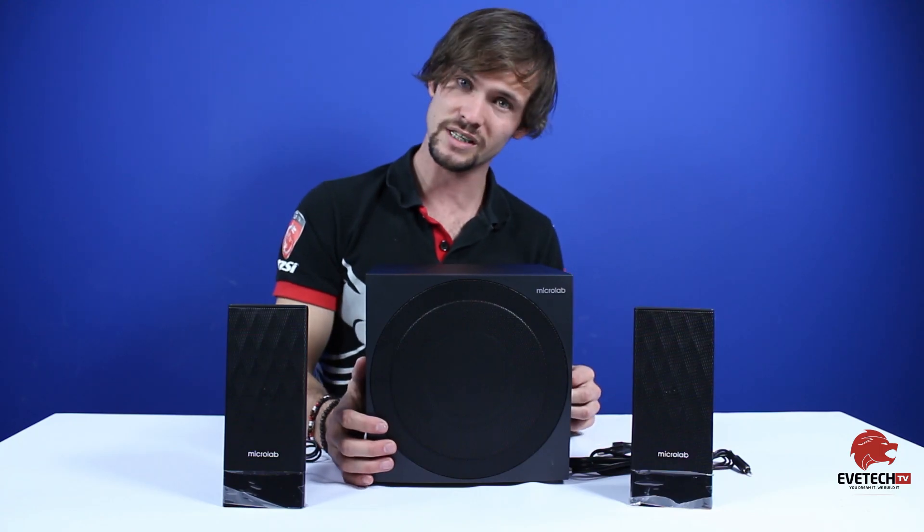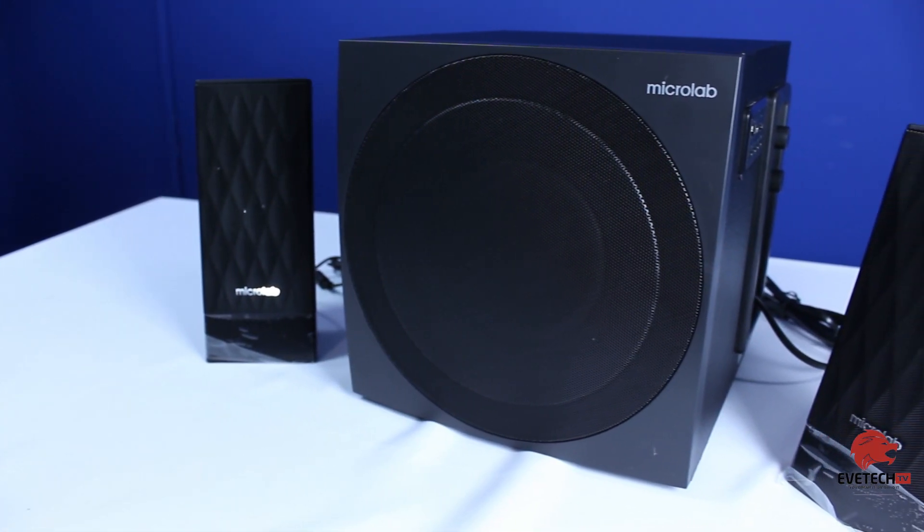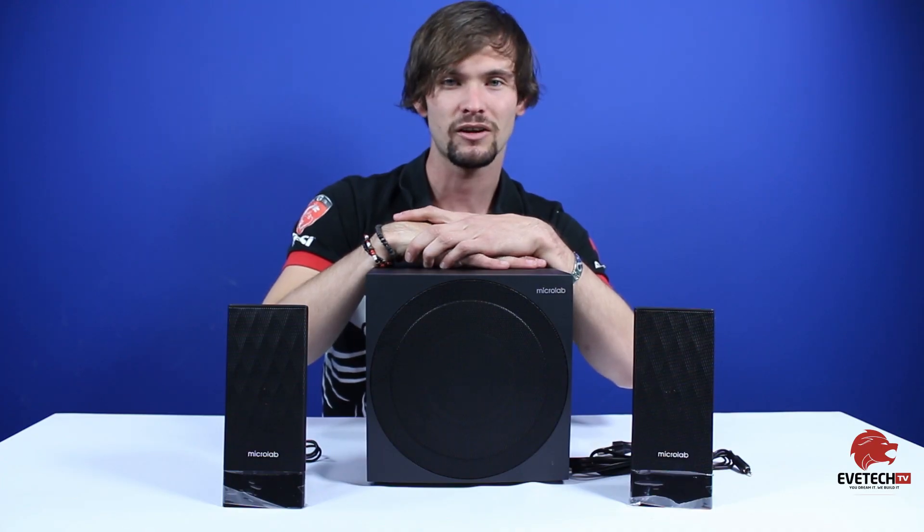Thanks a lot for watching. Please as always like and subscribe, and comment down below to let us know what you think about the M300 BT by Micro Lab. Till next time, I've been your host Darren Clark — thanks for watching.